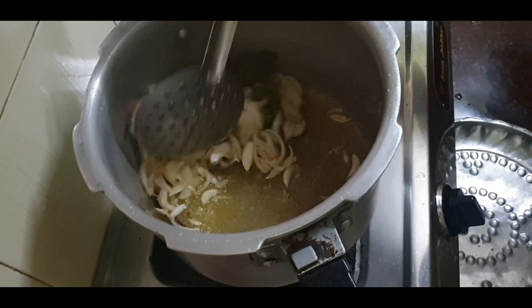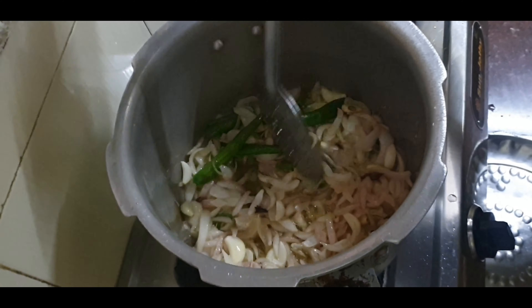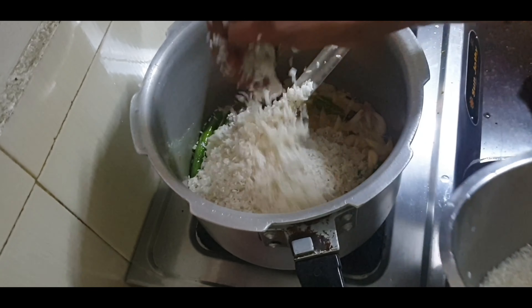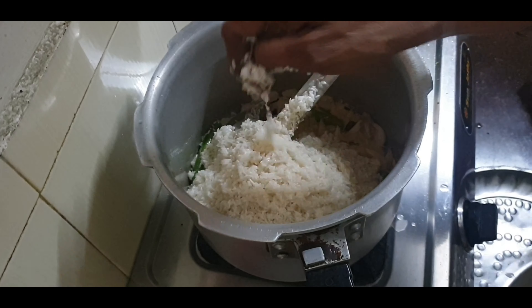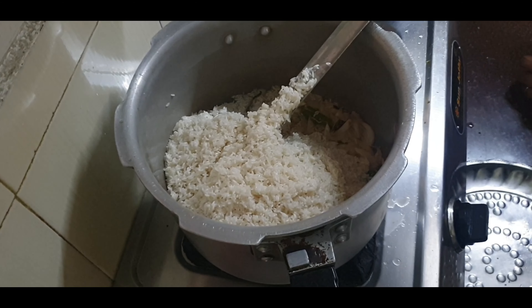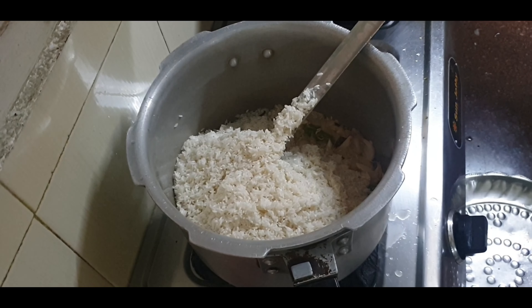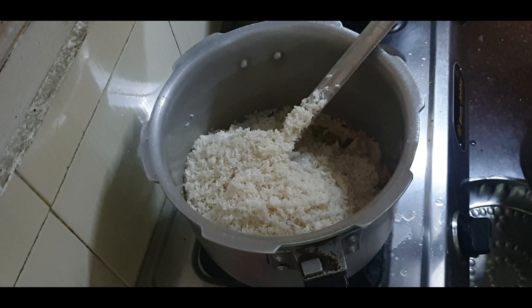Now we are going to make the rice. The rice will be made in a thangapal. It is simple to eat. You can eat the rice.